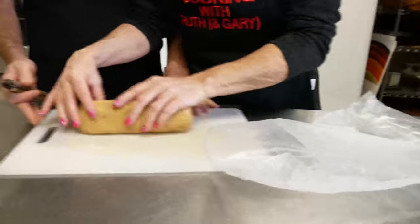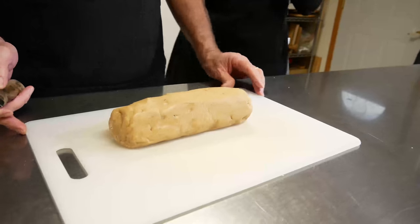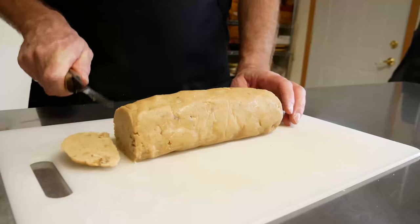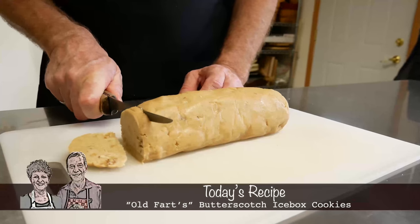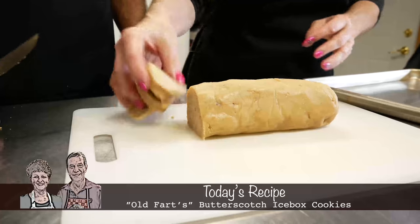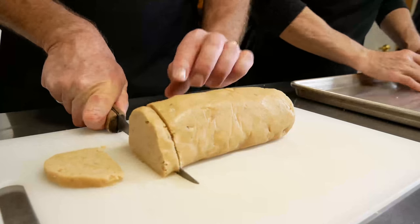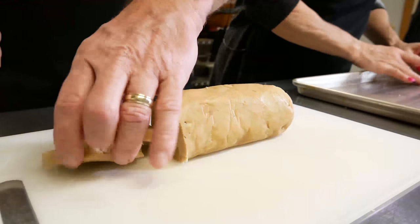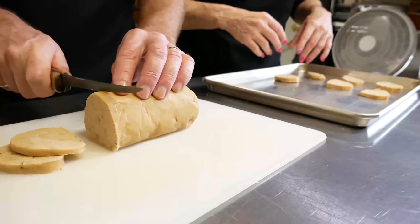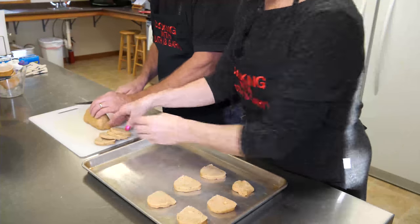I had made these the day before, so I have one roll that was in the refrigerator all night — that's what it looks like. I actually took it out about an hour in advance. It's still a little bit hard, but now you're going to cut them into one-quarter inch slices. A quarter inch is really not very big — that's actually thicker; let's go thinner. The important part is that they stick together.